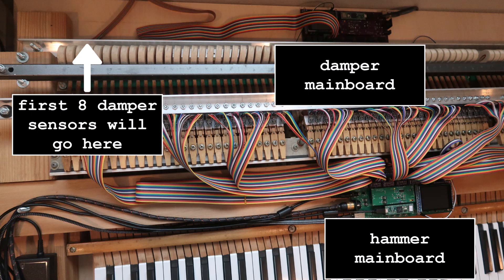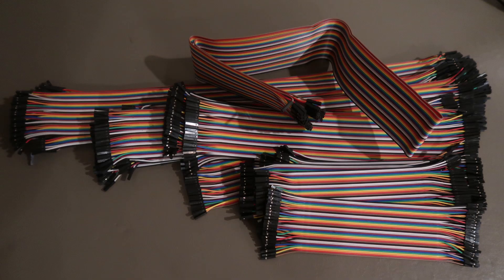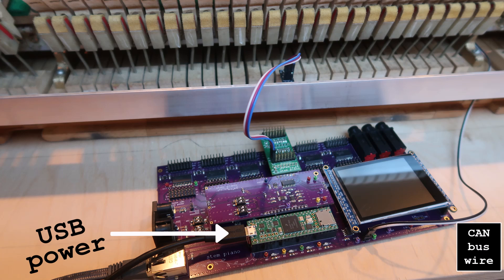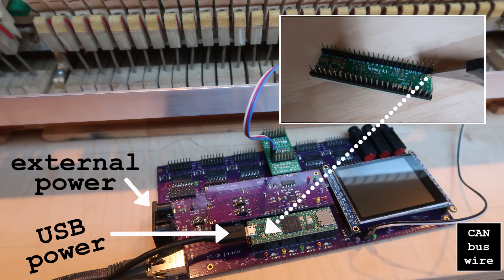Getting ready to install the first 8 damper sensors — stocked up on screws, cables, and a second 5 volt supply. A few sensors can be powered through USB, but for 88 it needs separate power, and that also means cutting the Teensy 5 volt pad and installing a jumper.